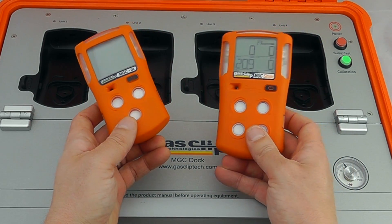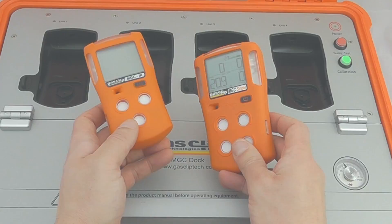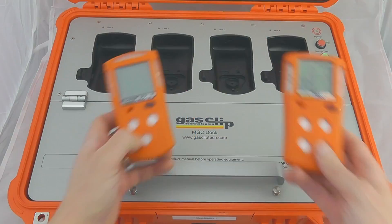The docks will not vary in terms of operation between the instruments. The beauty of GasClip technology is it's very very simple to use. If you need any more assistance, as usual, just do get in contact.